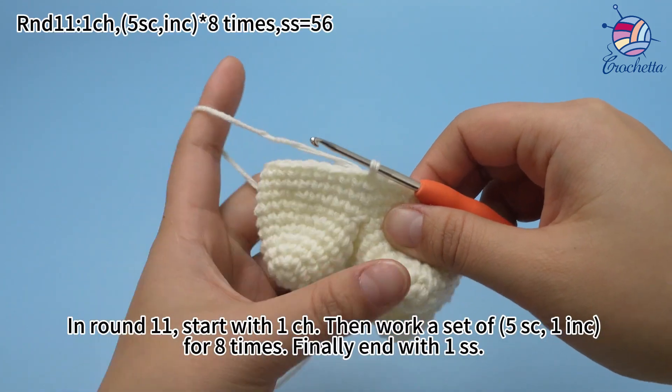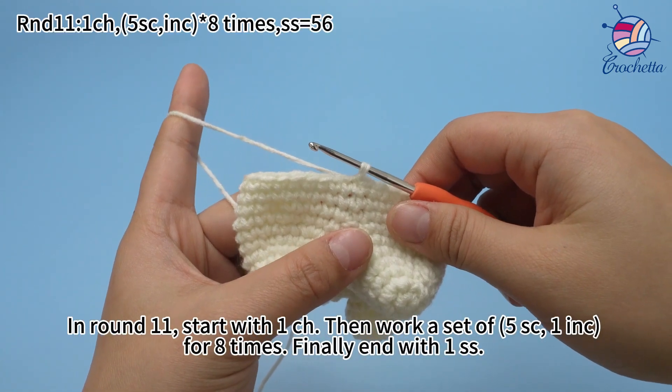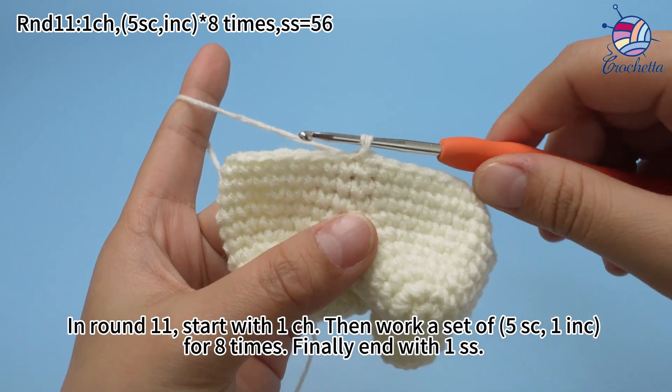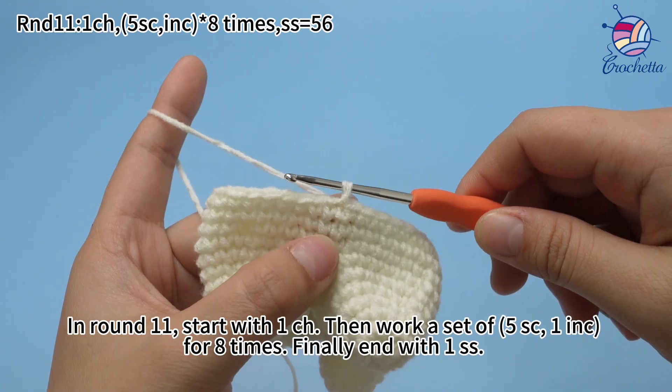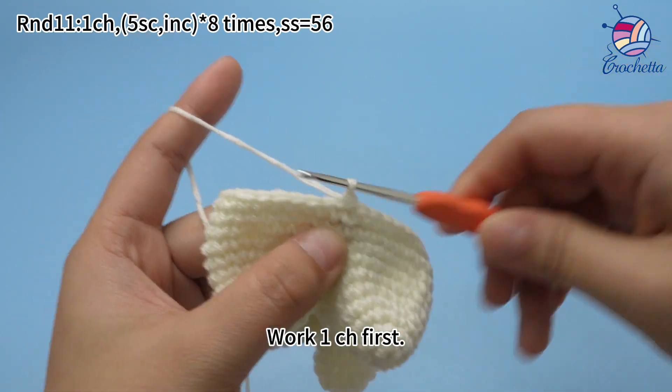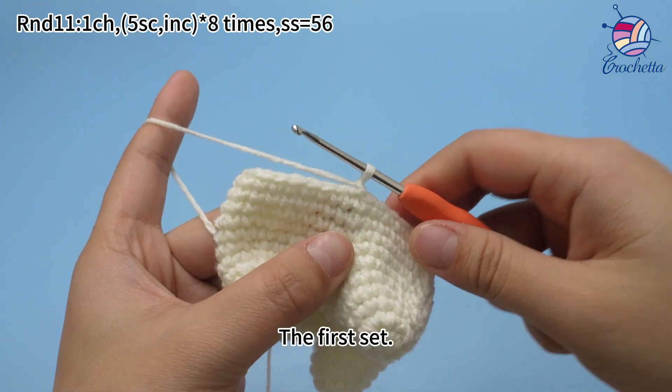In round 11, start with one chain stitch. Then work a set of 5 single crochets and one increase for 8 times. Finally, end with one slip stitch.